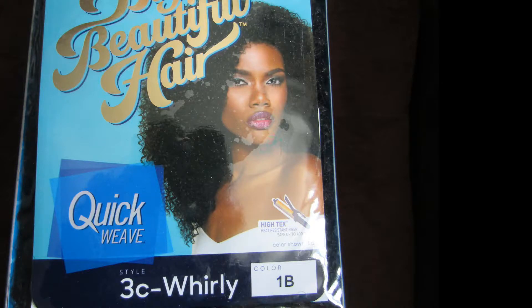Yes roses, this is a wig — could you tell? Let me tell you all about it. So we start off with this Outre 3C Whirly Quick Weave; it's actually a half wig.